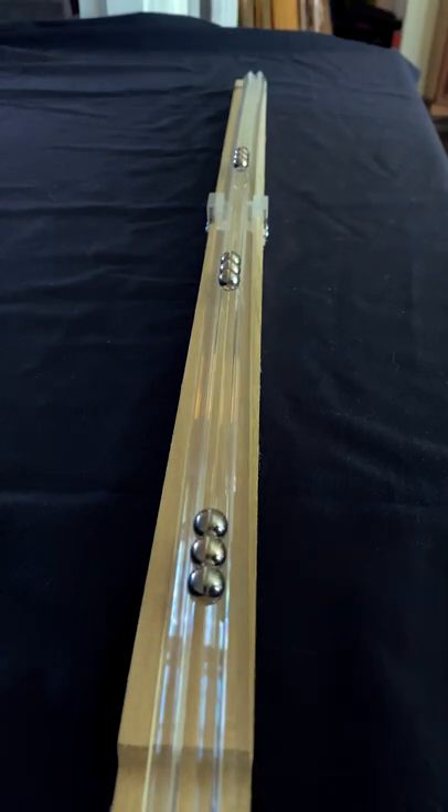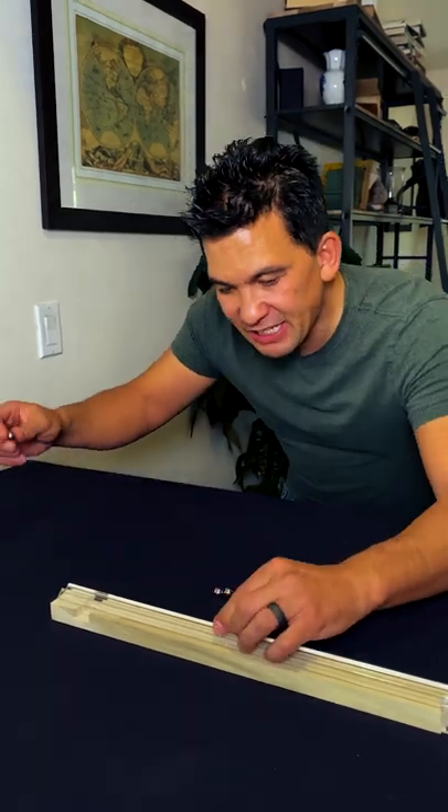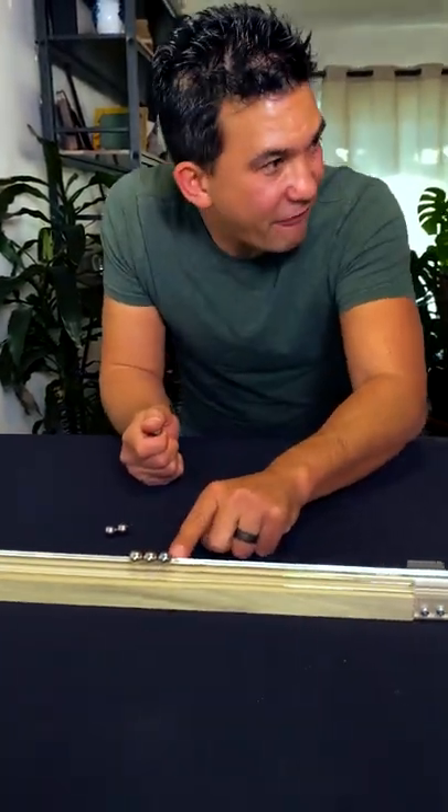Check it out, I built a magnetic accelerator. One of these is actually a magnet, so what happens is as it gets closer, the magnet pulls it in, which then sends all that energy through and fires that ball at the other side.